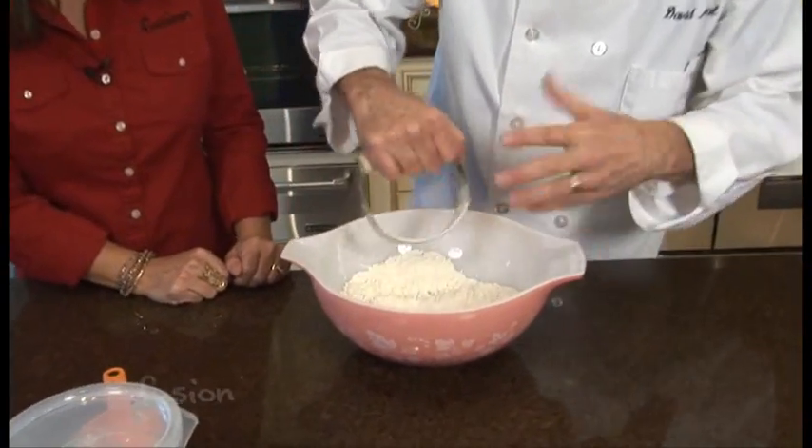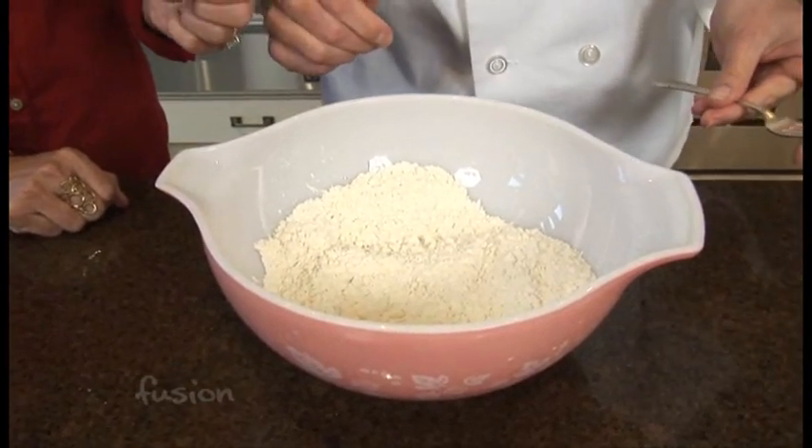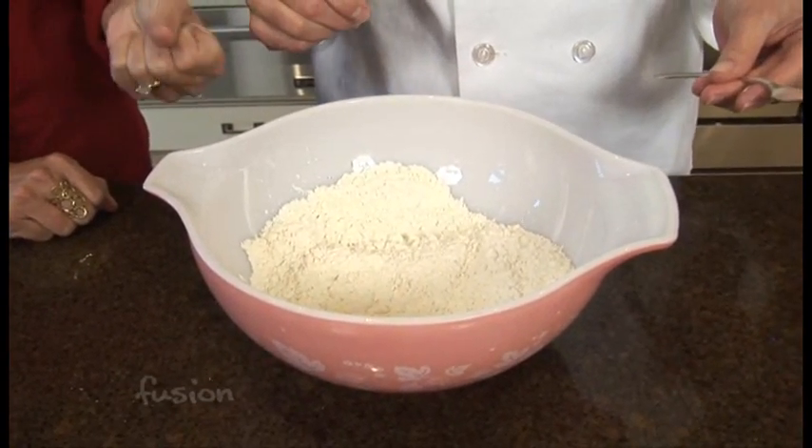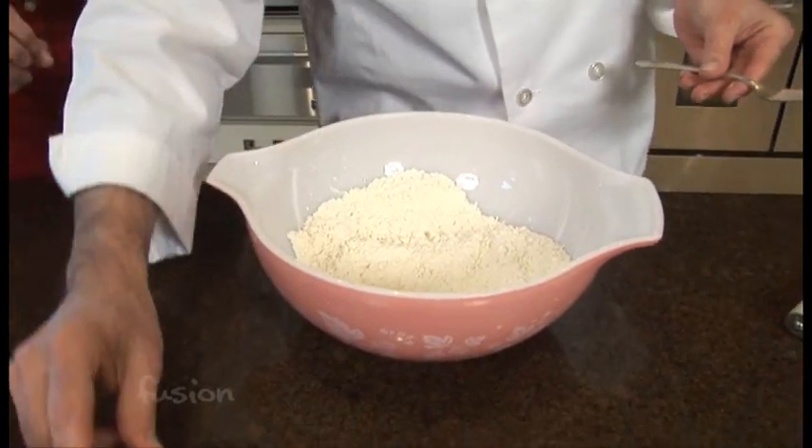It's really quick and you don't want to overwork it, otherwise you won't have nice tender biscuits. So you do have a little bit of the Crisco still in there — so it's pieces, smaller than peas.